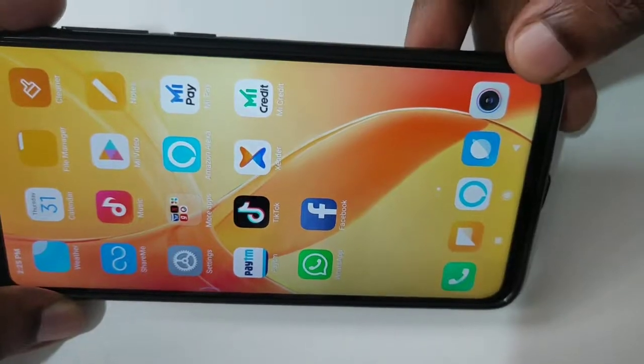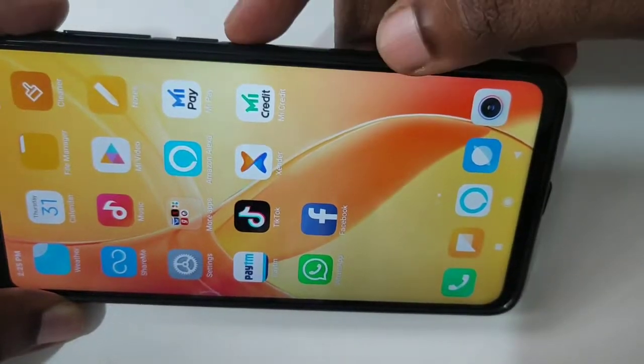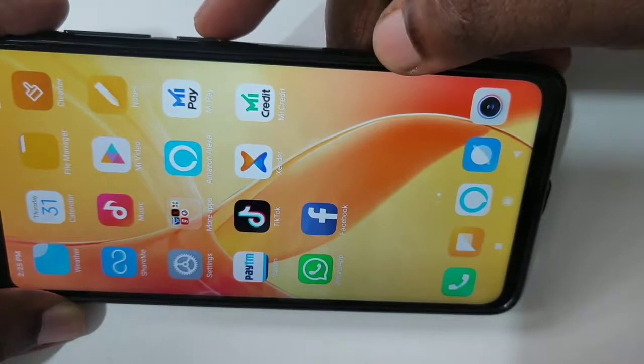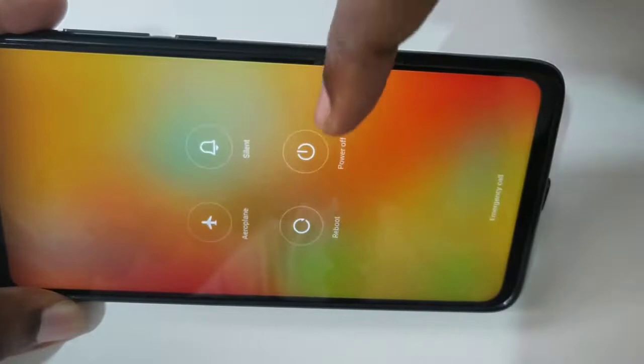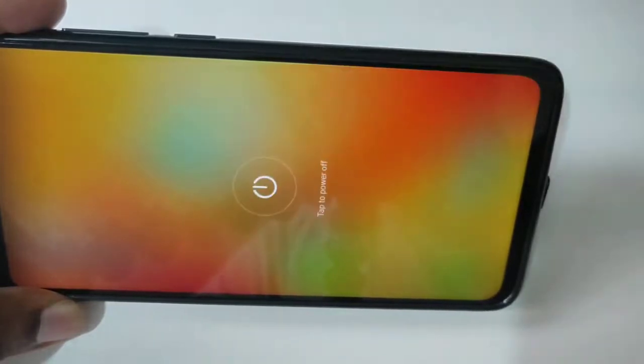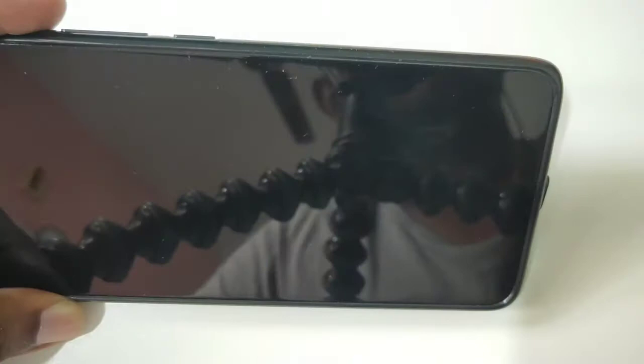Hi friends, this video shows how to do a hard reset. First, we need to power off our mobile phone. Press and hold the power button, then tap on power off, then tap on power off again.